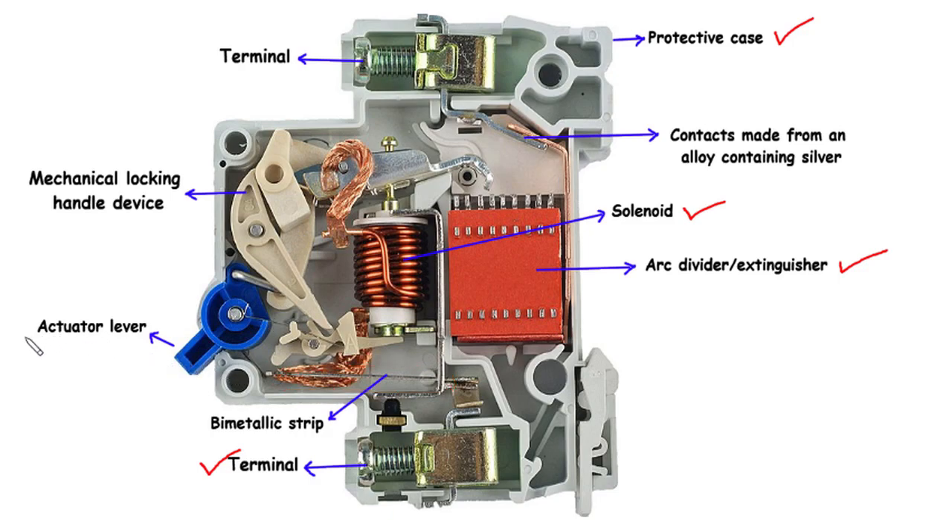The actuator lever serves as the manual control mechanism of the MCB. It allows users to switch the MCB on or off as needed, providing a convenient means to manually control electrical circuits when necessary.